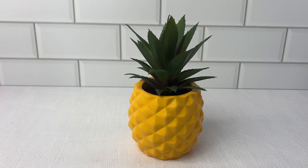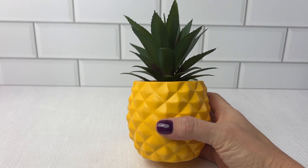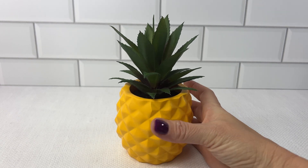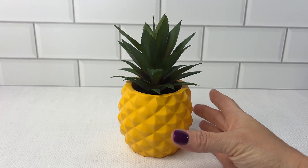Anything that's a pineapple catches my eye. I came across this cute artificial succulent potted pineapple plant. This one comes in three colors, but I have the yellow base because it was just really visually appealing to me.